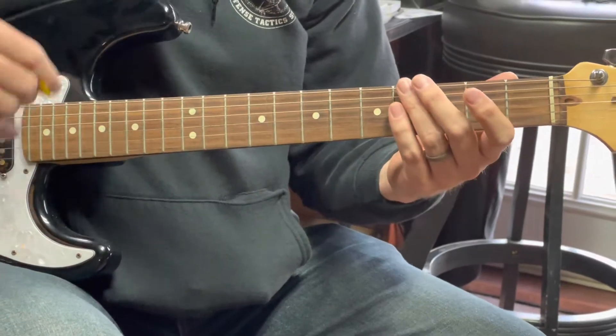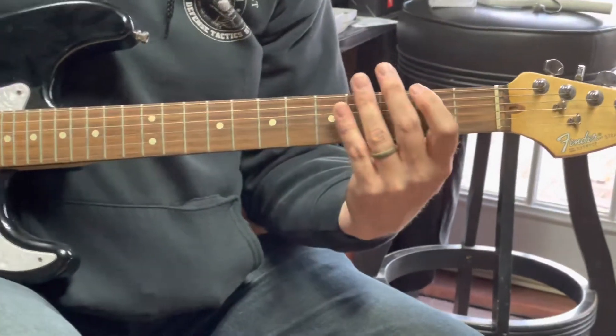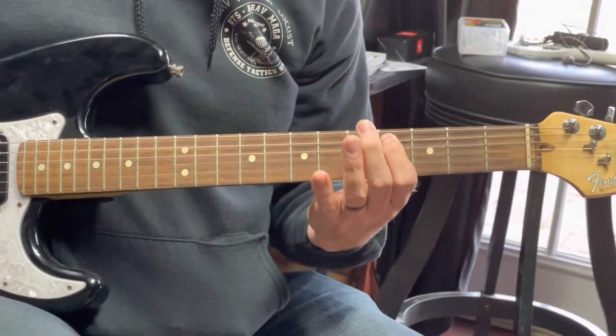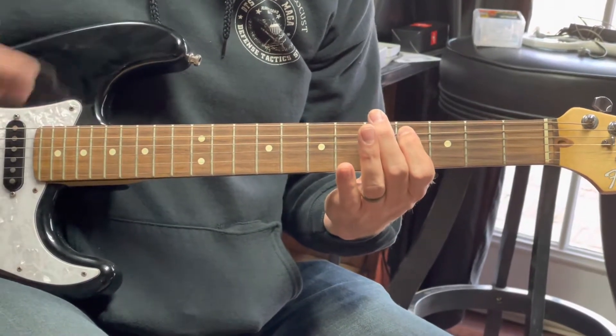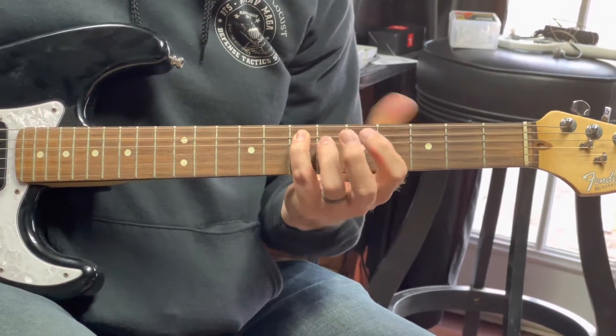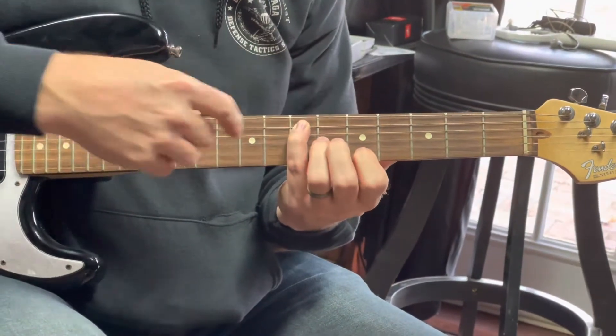All I'm doing is I'm just on the top two strings. I'm just minor pentatonic, slide to my second note of the A string in that minor pentatonic, and then I'm either pick or hammer — it doesn't matter — into the major pentatonic.